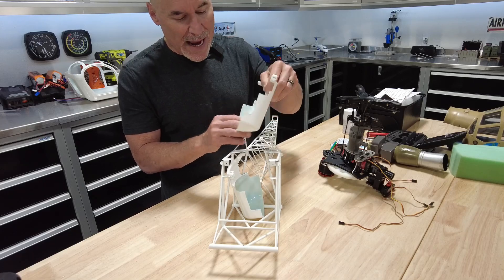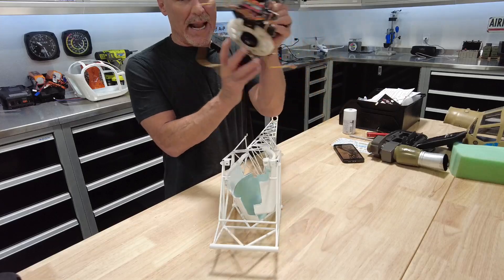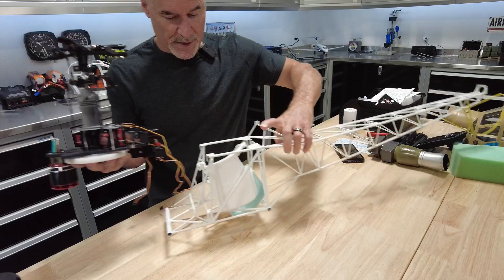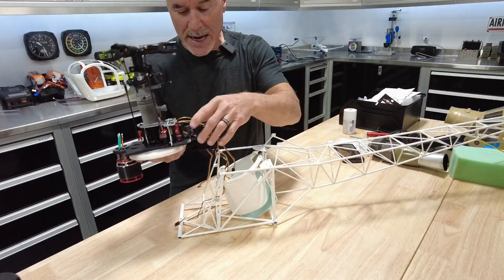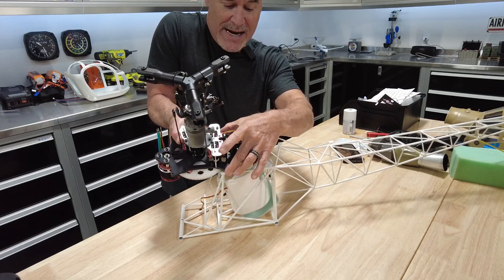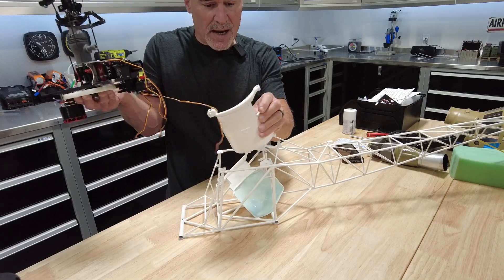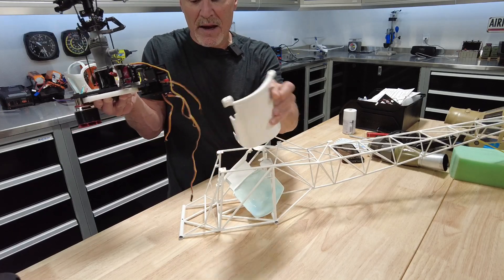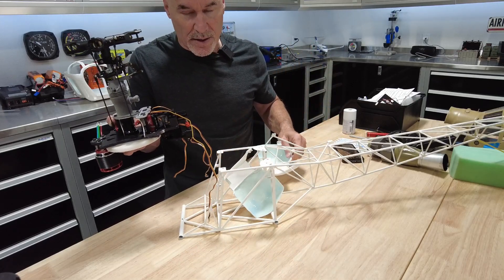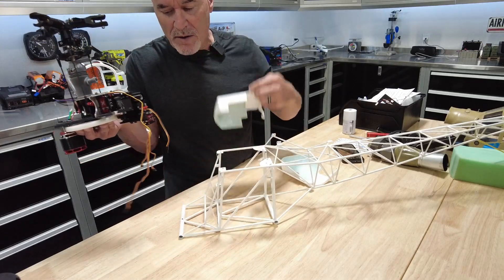I'm also going to point out that the back of this thing is way different from what the plans call for. That's because as you slide the mechanics in, these horns right here hit the back of the tank, and so we had to cut this away in order to get the mechanics to slide in without cracking the side of the fiberglass. These are things you've got to watch out for.